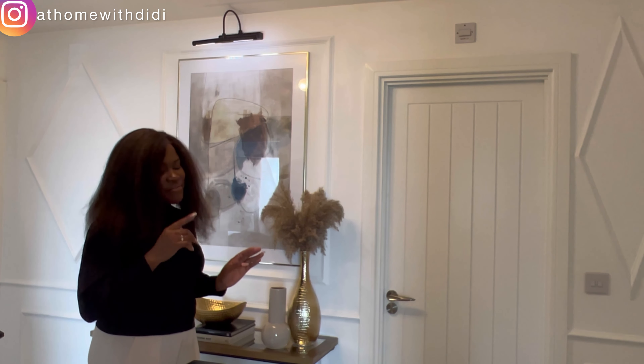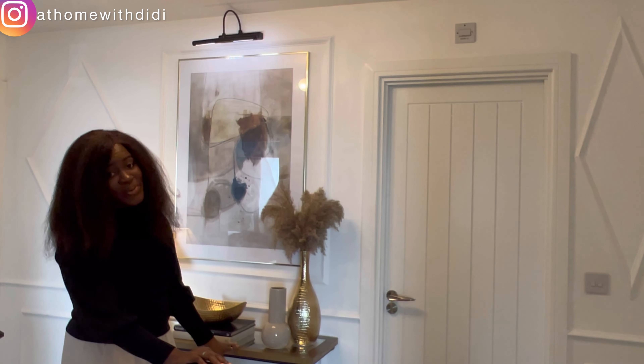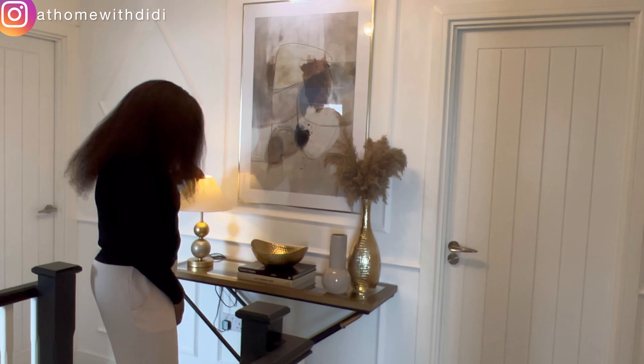When you come upstairs, the first thing you see is this molded space with a frame and a picture light. In the last house tour we had a round black mirror from William Wood here, but it just wasn't working. We eventually sold it and decided to put something rectangular because the height mimics a high ceiling — it makes the whole space look elevated. That's why we swapped from the round mirror to this one.